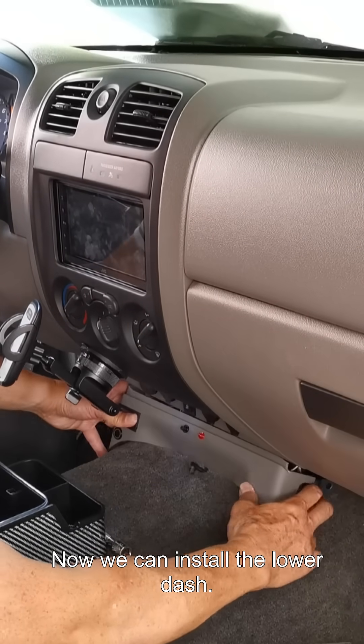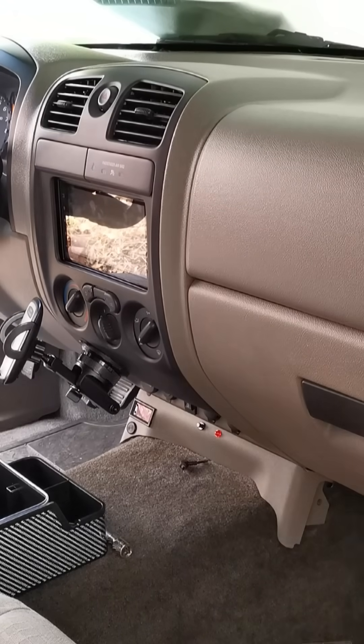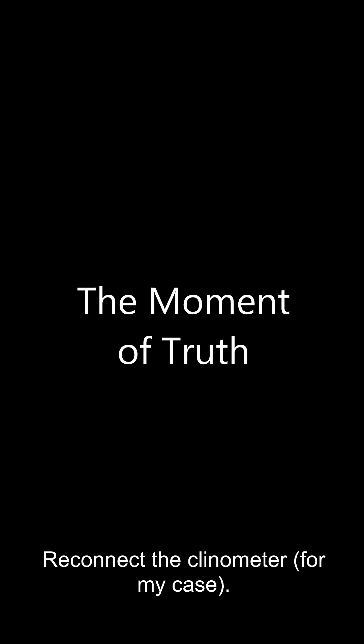Now we can install the lower dash — we can only attach the right side for now. Reconnect the clinometer in my case.